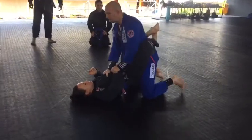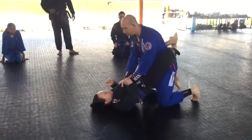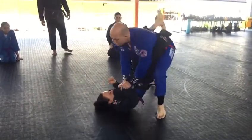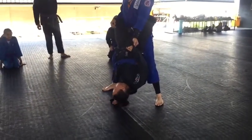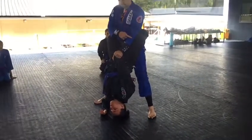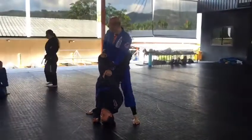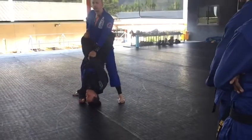Stand up. Okay, so we're going to stand up. One. Now my elbow is on the inside of her leg. Now my hand is going to go on her knee right here, on the inside. I'm going to step back and just push down.